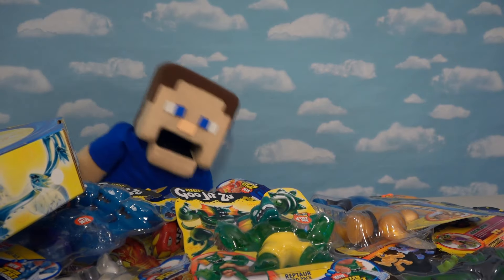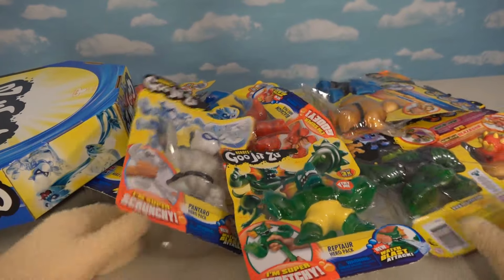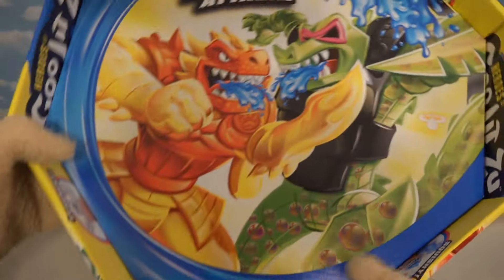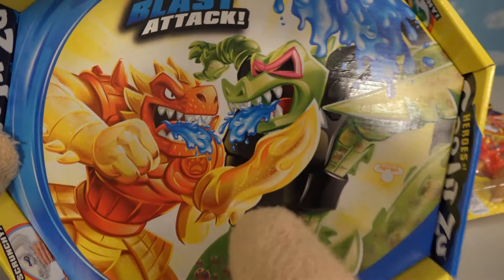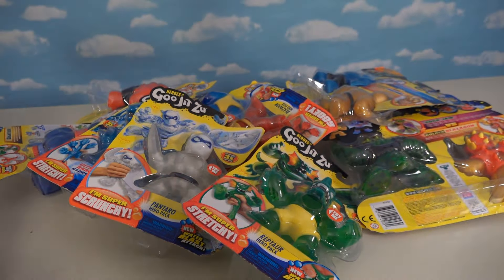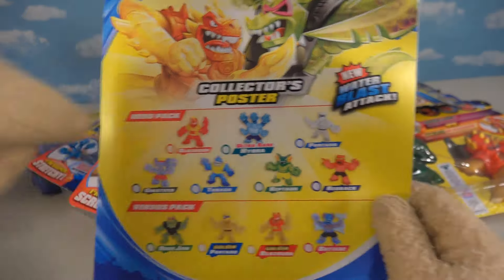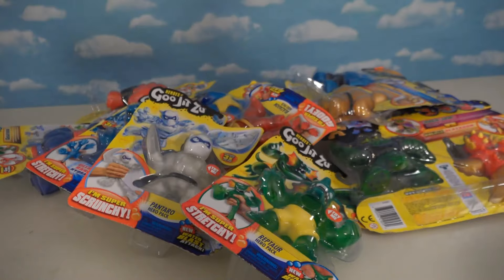We've got all of them and we're gonna unbox them now. As you can see, we've got a whole tabletop full of the brand new Goo Jit Zu figures Series 3, and not only do we get figures but we get this really cool wrestling ring to show off this awesome set. This is only given to certain influencers on YouTube, so a special thanks to Moose Toys for sending this. They also sent us this exclusive checklist — we get seven regular figures and four figures in two packs, making 11 figures to collect in all.